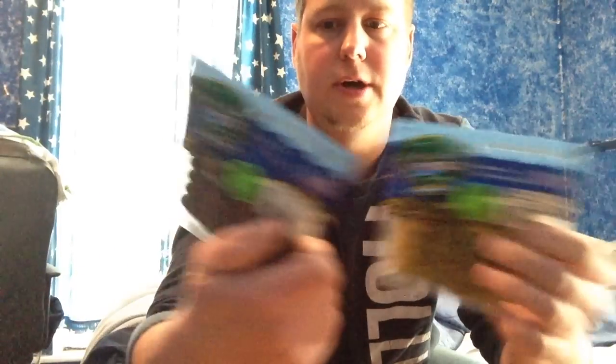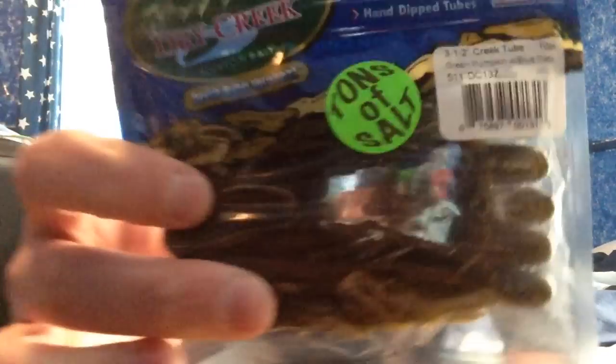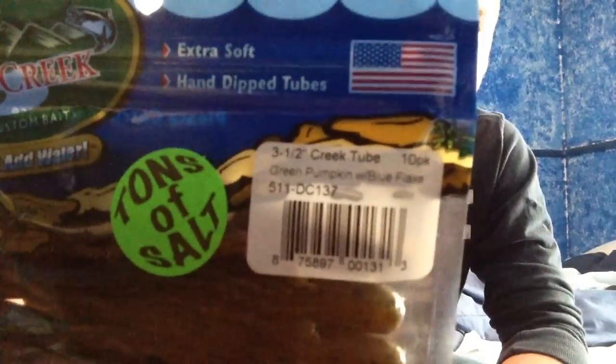Leading right into the tubes — these are Dry Creek tubes. I've never tried these; I'm pretty excited about them. These are the 3.5-inch tubes. I have some 4-inch tubes and I wanted something a little bit smaller. That's in a green pumpkin blue flake — can't really see the blue flake, but it's in there, it's really fine.